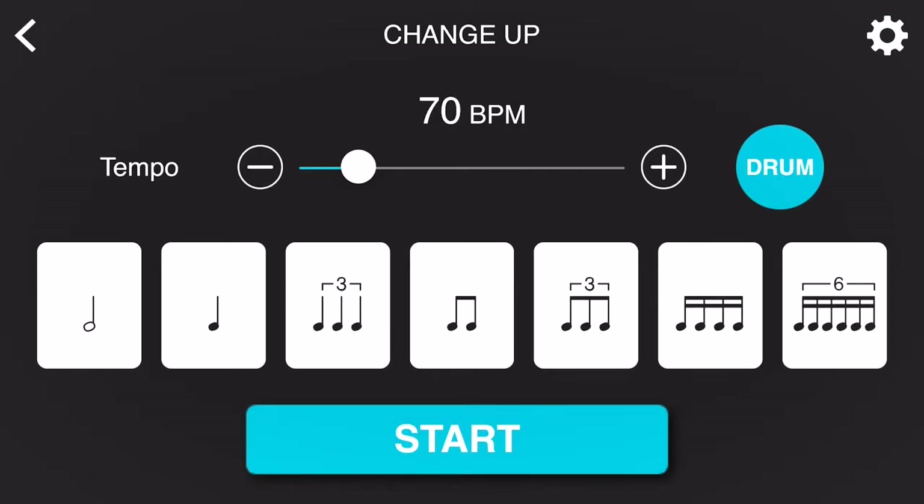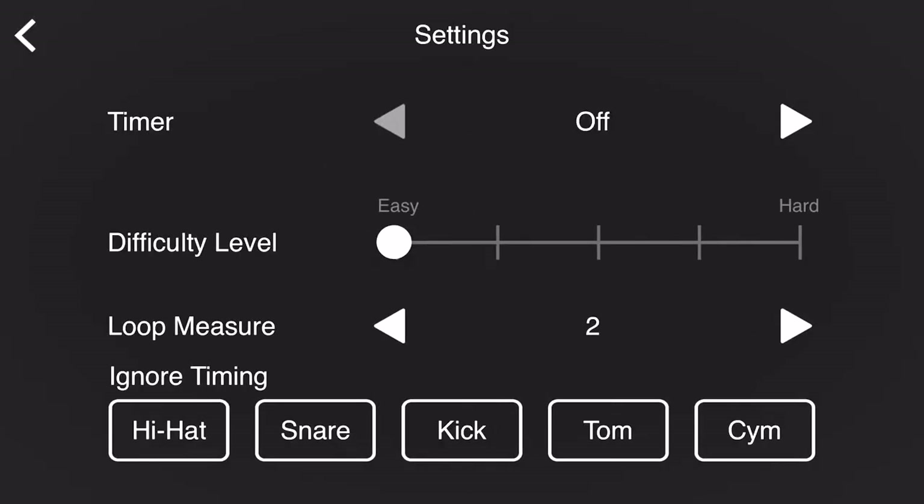If you're having trouble with any one specific subdivision — for example, quarter note triplets — simply tap on that section and it's going to unhighlight and skip that subdivision. And of course you can always go into the settings and adjust the difficulty parameters that feel best and comfortable for you. Let's check out a quick example now.